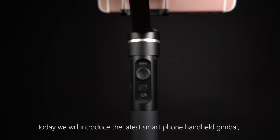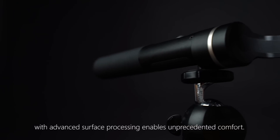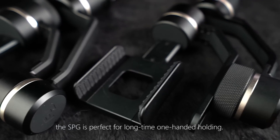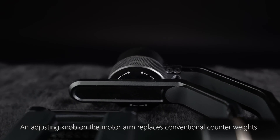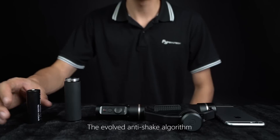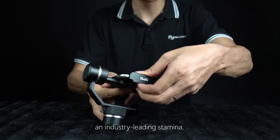Today we will introduce the latest smartphone handheld gimbal: the Feiyu Tech SPG. Its symbolic full aluminum alloy body with advanced surface processing enables unprecedented comfort. With only 350 gram net weight, the SPG is perfect for long-time one-handed holding. The evolved anti-shake algorithm and upgraded battery extend the SPG's runtime up to eight hours — an industry-leading stamina.